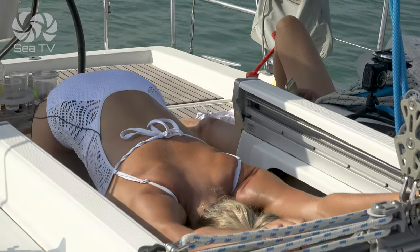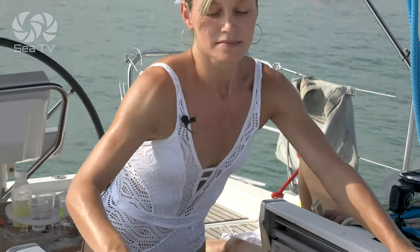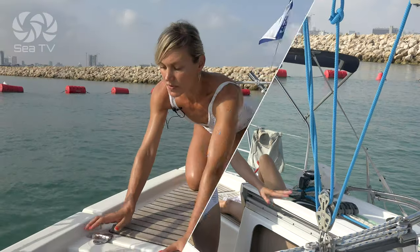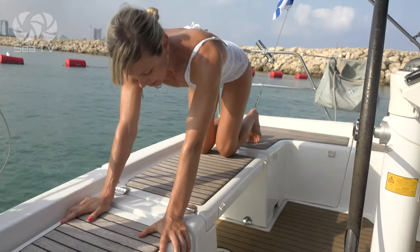Stay here as long as you want — stretch and feel and breathe. Once it's enough, come back with the rounded back, come back to standing. Feel how nice it is and maybe repeat. Please find this location on your boat and then let's start.